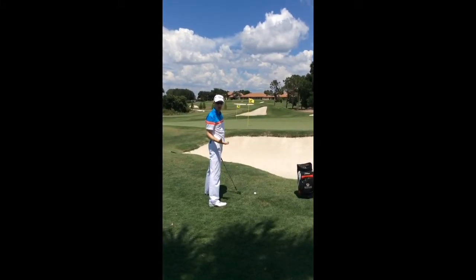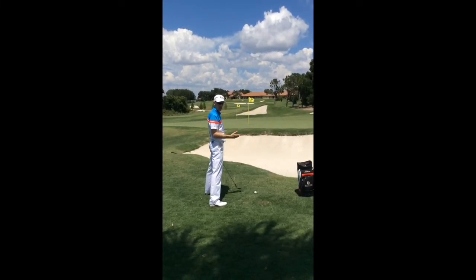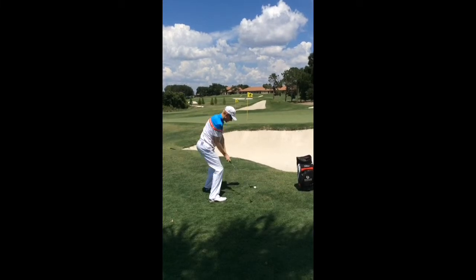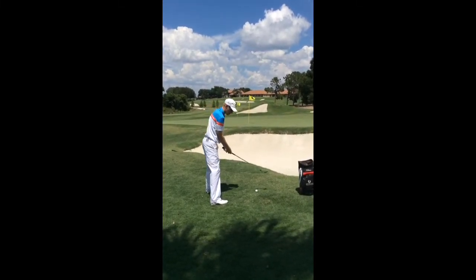It's a shot that needs a lot of practice, but when it's done correctly, as Phil Mickelson does, it looks incredible and saves you a lot of shots in your round of golf. So we swing around the body, shallow, slide underneath, get that right hand underneath the golf ball.